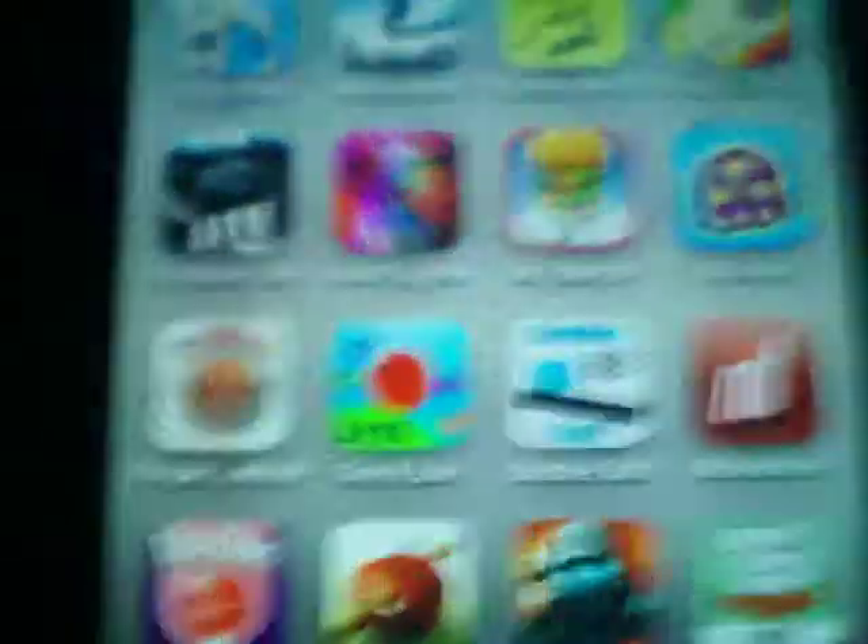Thanks for watching. Please rate, comment, and subscribe, and I'll do another app review on all these apps. Coming up is Water Spot — I'll do that app review next, probably next week, or the following, or probably tomorrow. I don't know.